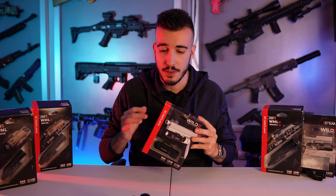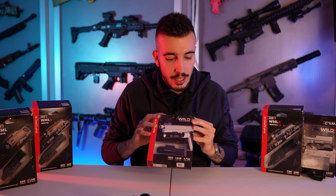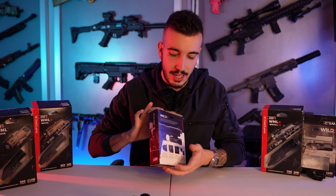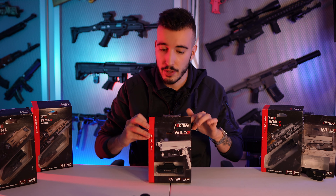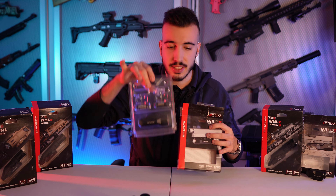Pero no me voy a enrollar mucho más y vamos al unboxing. Podemos encontrar una caja bastante sencilla, minimalista, que te indica las características básicas de la linterna, tanto en la parte lateral como en la parte trasera. Aquí encontramos todas las características que yo os voy a ir explicando a lo largo del vídeo. A la hora de abrirla encontramos este empaquetado bastante minimalista.